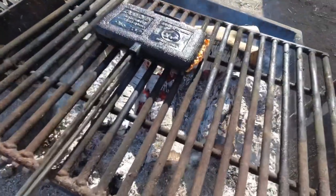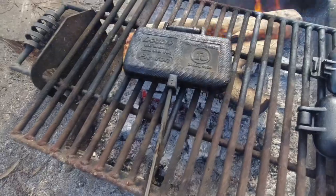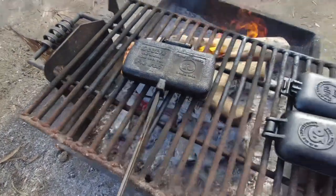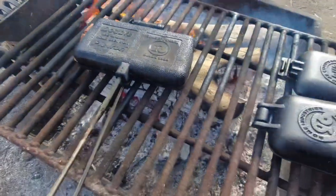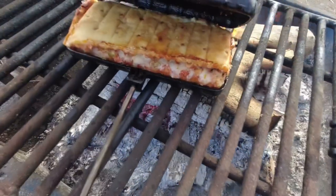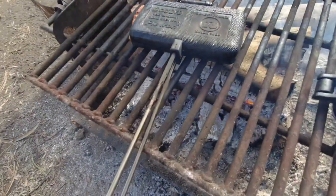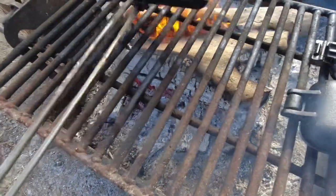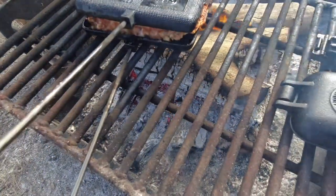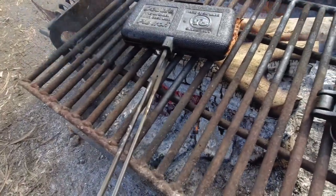Got some good coals and some flame under there. It's been about three minutes — let's flip it over. That looks pretty good so far. It's been about 12 minutes and I've been flipping this every three minutes. Oh, look at that — that looks cheesy. But I still think it's going to need just a little more time. Let's see what this side looks like. Yeah, we're going to give that some more time. Low and slow.